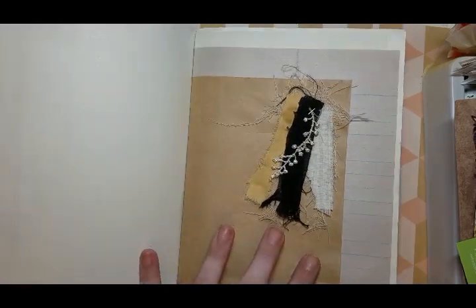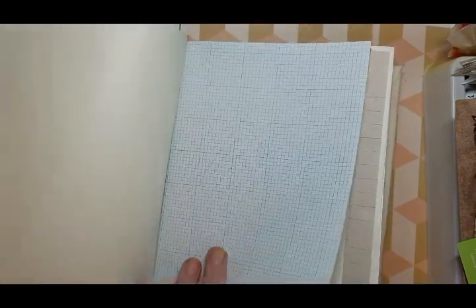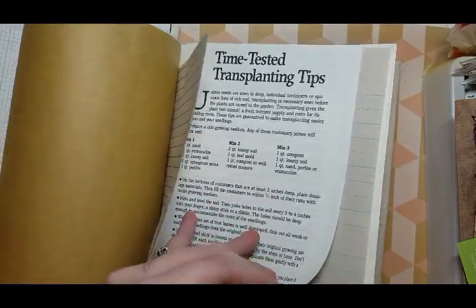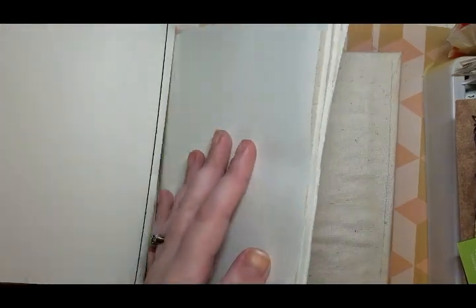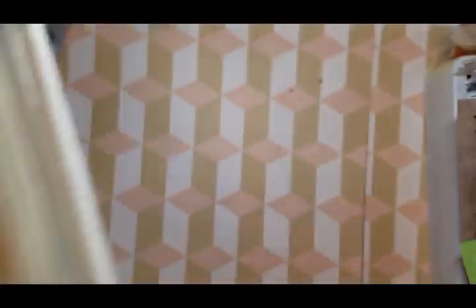That is the last one I did in the book. I think there are like 40 pages in each signature — let me count. There are 16 sheets, or 32 pages, 64 front and back per signature. And there are three signatures thus far. By the time we add a bunch of stuff to it, I know it doesn't seem very big, but once we add a bunch of stuff, it will get big quickly.